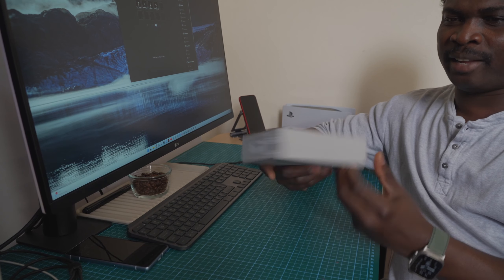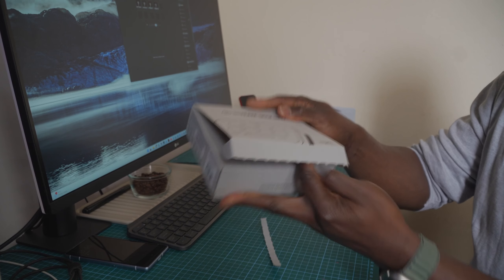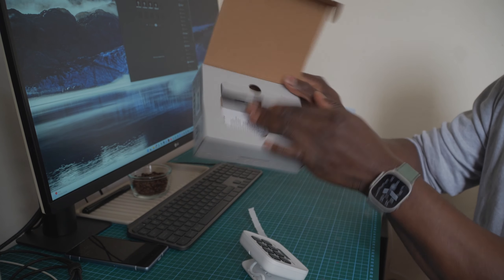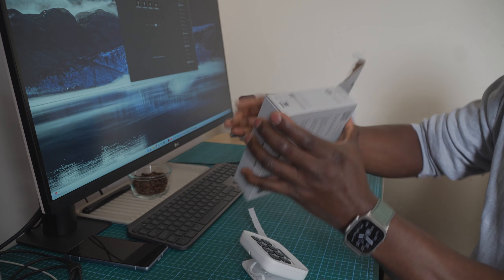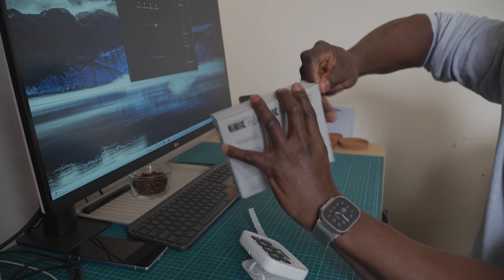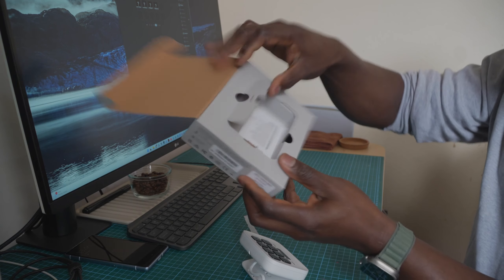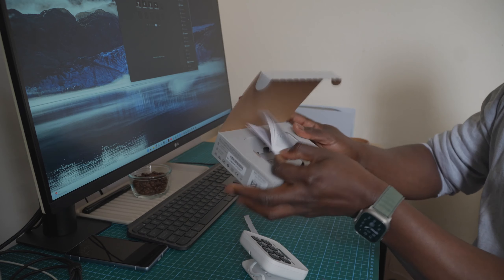So this is the box, nice design. And immediately you open it, you see the StreamDeck. Let's bring it out. I believe there's nothing else in the box. There's still a space under here. I'm going to try to see if I can get it open, but nothing is shaking in there, so there's nothing there. You got a little light, and that's the box.